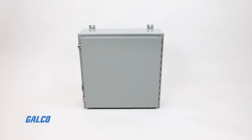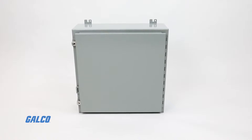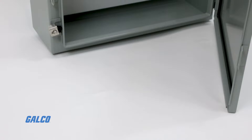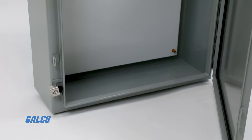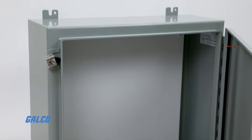The 1418 series from Hammond Manufacturing are single door steel wall mount enclosures designed to house electrical, electronic, hydraulic, or pneumatic controls and instruments.